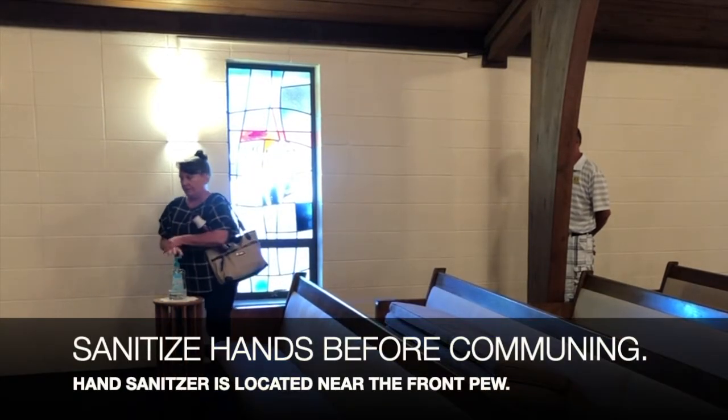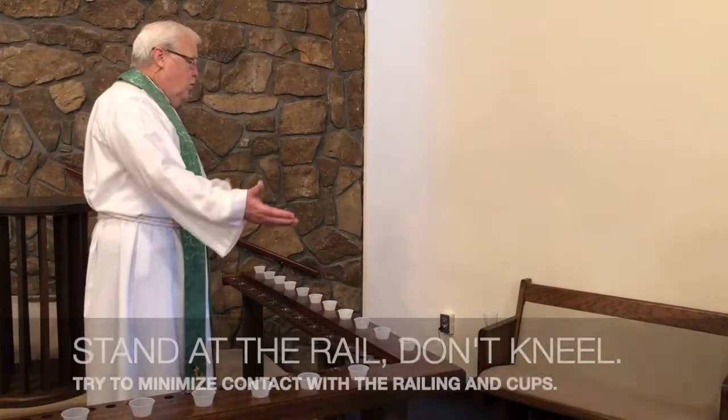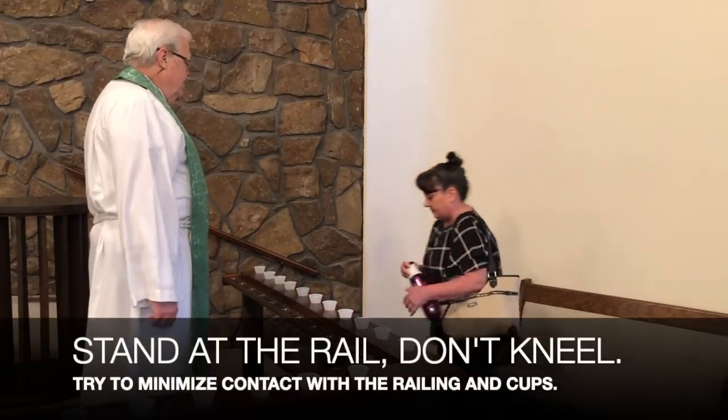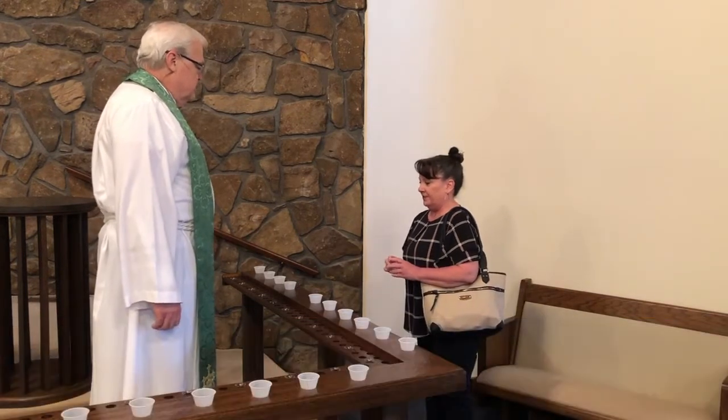Please sanitize your hands before communing. Hand sanitizer is located at the front pew. Stand at the rail — don't kneel. Try to minimize contact with the railing and the cups.